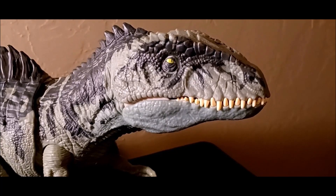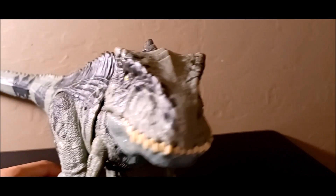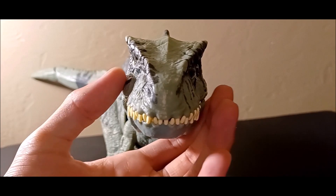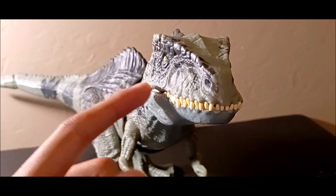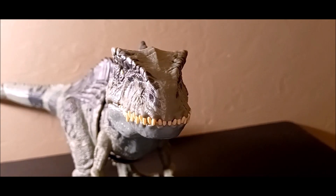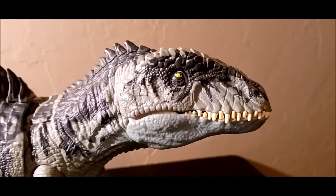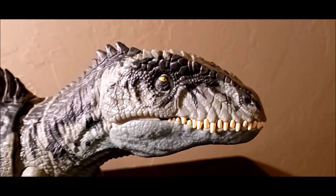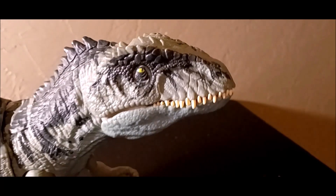Looking at the head, the only issue I have is that it's a bit too wide — it's not nearly as narrow and threatening as the one in the film. The teeth are very serrated like Indominus Rex, which is another issue; it looks a little like a smaller-scale Indominus Rex. From the side, the detail looks exactly like the Giganotosaurus from the movie. The eye looks a tiny bit sleepy but is fine, and there's no paint on top of the head which makes it a bit lacking.